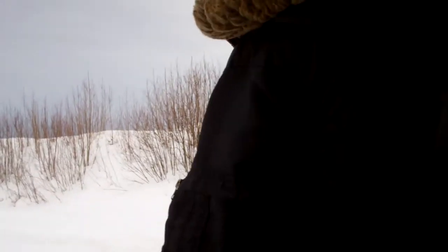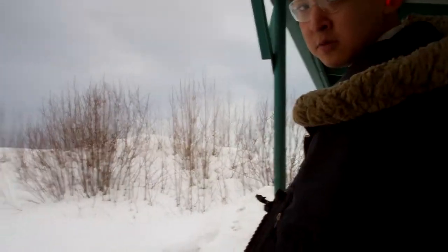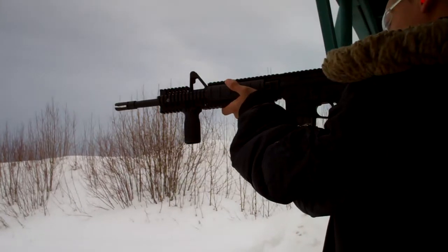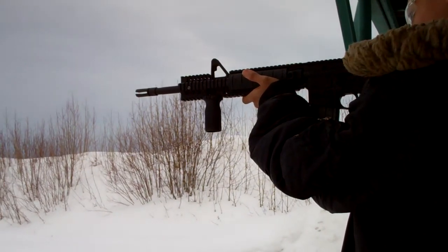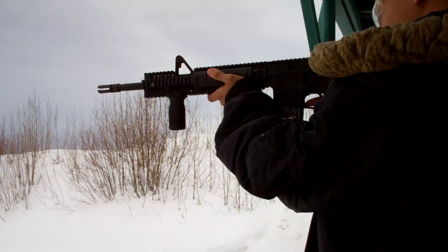Hold on. Raise up the rifle real quick. Yeah, I can get him. Alright, just hit the bolt release. Yeah, hit the bolt release.